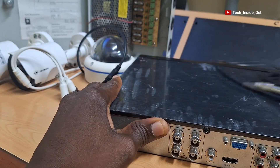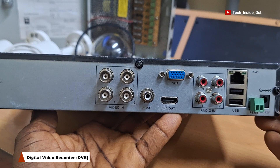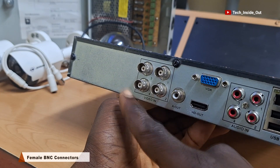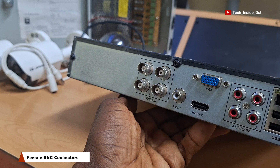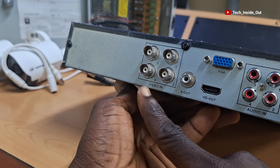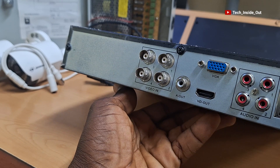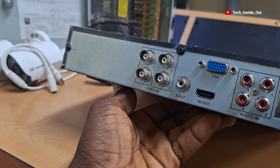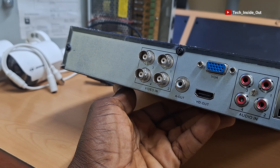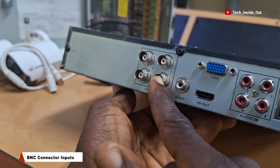This is the digital video recorder, or the DVR, which is the video recording system used in all AHD or analog CCTV camera installations. They come with BNC connectors, as you can see here, and they are the points through which the BNC cables from the cameras can be fed into the DVR. This particular DVR is a four-channel DVR, which means that it can take a maximum of four cameras through these BNC inputs.